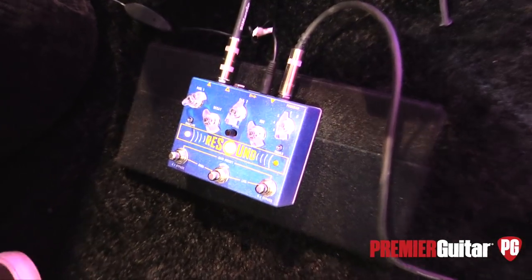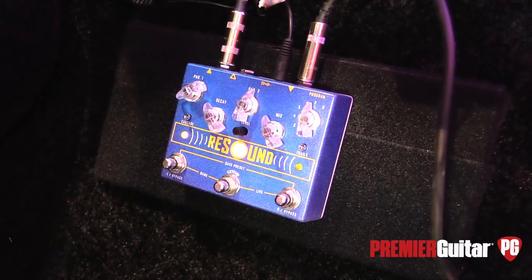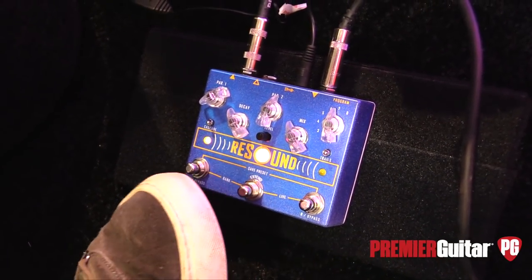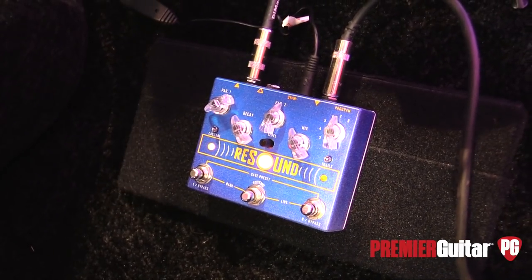That was just one of the eight programs that are in it. That was the shimmer. I had the parameters turned off until you hit this here, which is our extend feature, which ramps the decay up. Then you could hear a little of the shimmer.